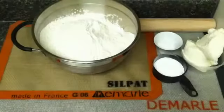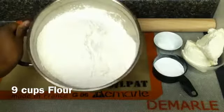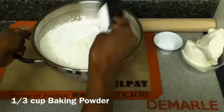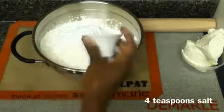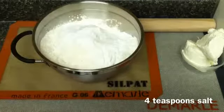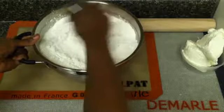Today I'm going to show you how to make your very own biscuit mix. To start, we're going to use nine cups of flour — I have that already in my bowl. To that you're going to add a third of a cup of baking powder, then four teaspoons of salt. You want to just blend that together.